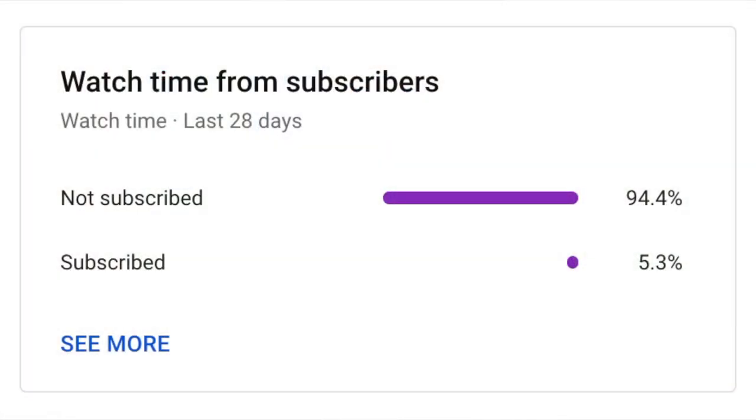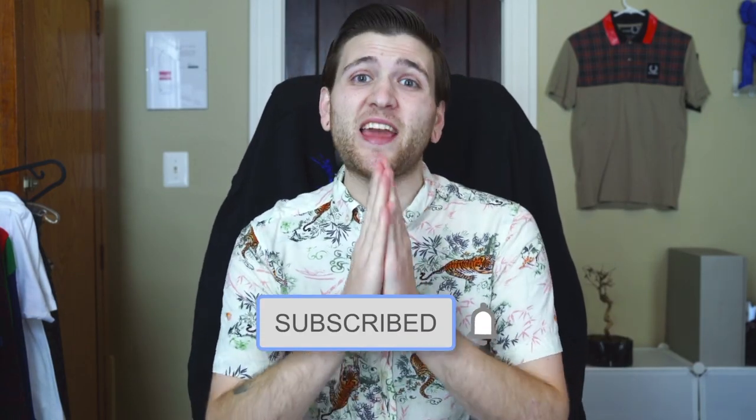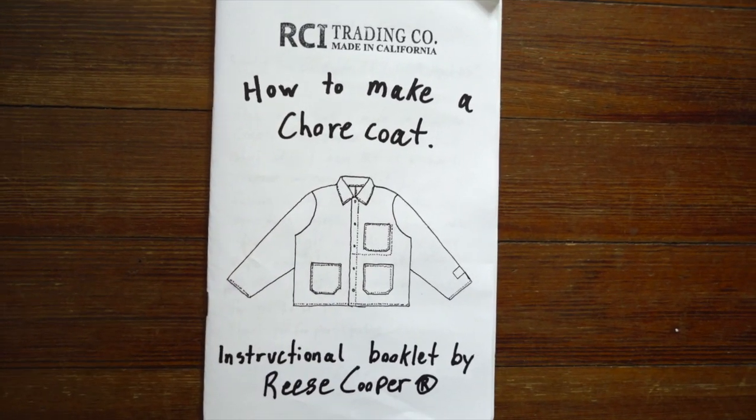A very small percentage of you are actually subscribed to the channel — it's completely free, just press that button and you will not regret it. Thank you so much. All right, let's open up this little instructional booklet and see what we've got.